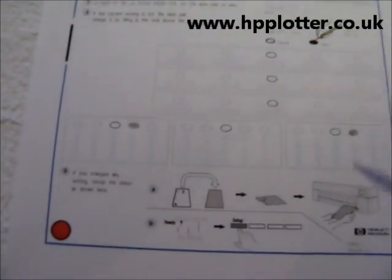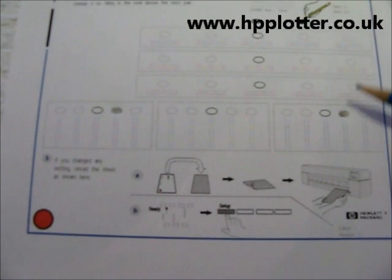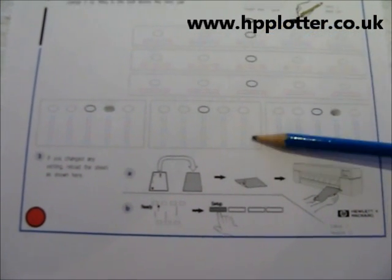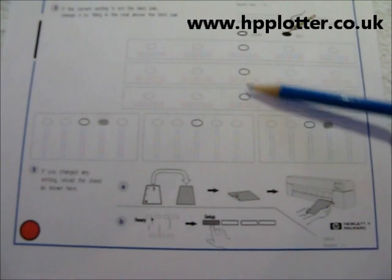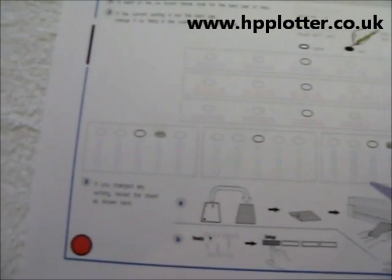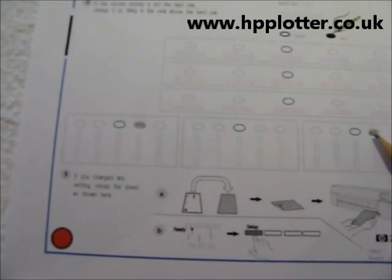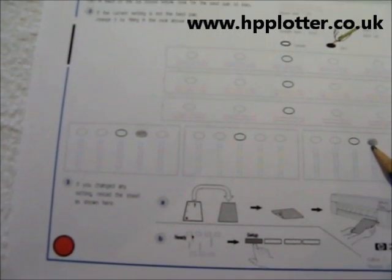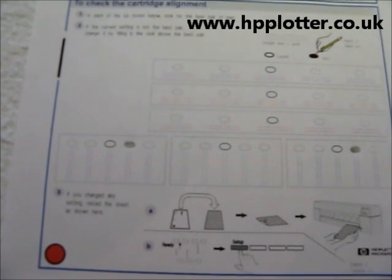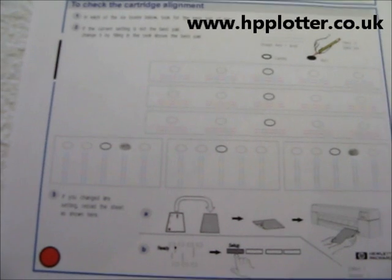We then come down, look in this section here and across here, and look for the best image. Once we find the best image, we shade in the corresponding box above that image. Most of them are good — just a couple of minor alterations here and here that I've shaded in. So now all we need to do is put this back in the DesignJet to reprogram it and tell it to adjust accordingly.